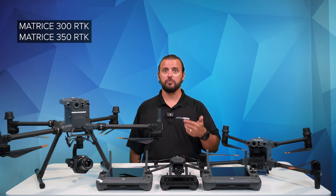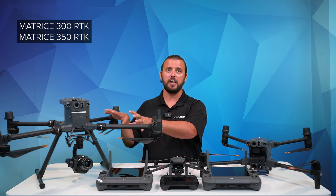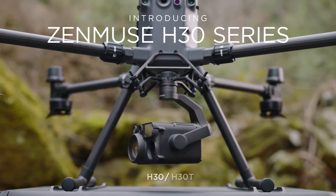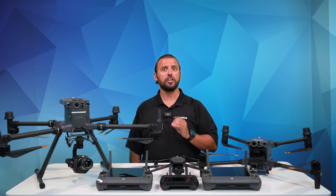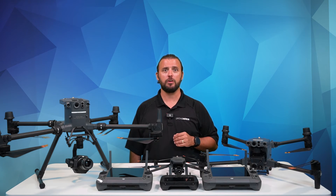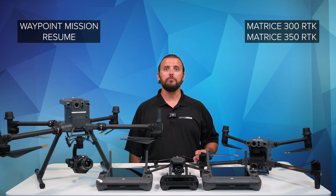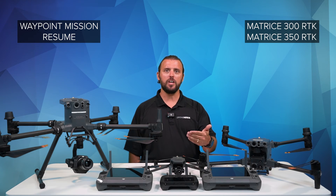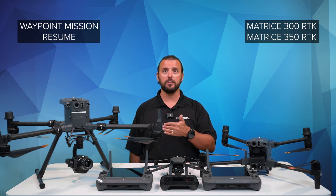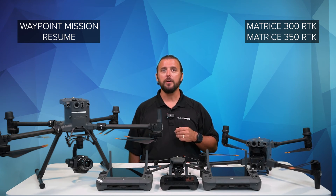Moving on more specifically to the Matrice 300 RTK and the Matrice 350 RTK. This update now supports the much-anticipated Zenmuse H30 and H30T. The H30 series has a lot of updates, and if you didn't watch our video on the H30 introduction, I will link it in the description. They now support Waypoint Mission Resume — in simple terms, if you're doing a Waypoint Mission or mapping, the drone will now know the exact spot where you break away from the mission to do a battery swap or whenever you pause the mission. After you do the battery swap, the drone will automatically know where to resume the mission, which will enhance the overall accuracy of the final product in post-processing.